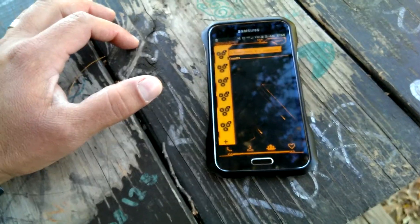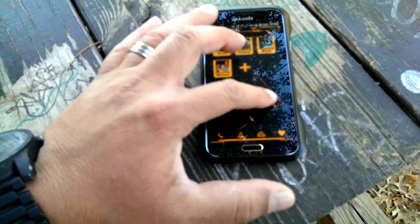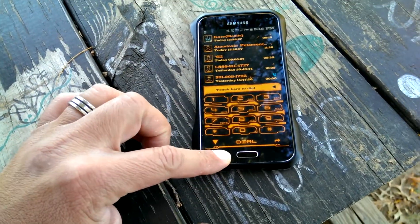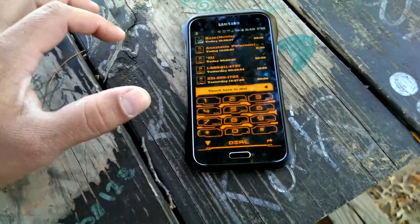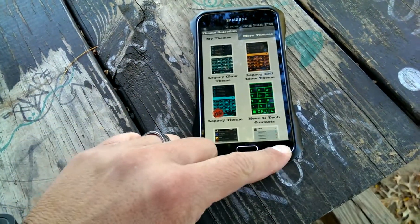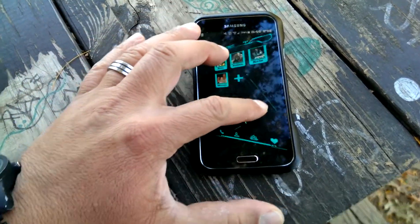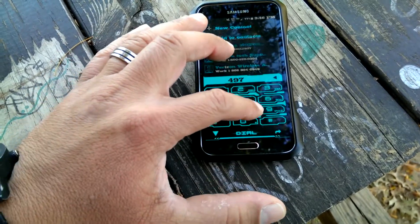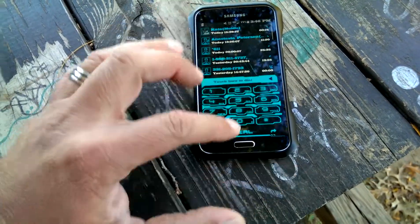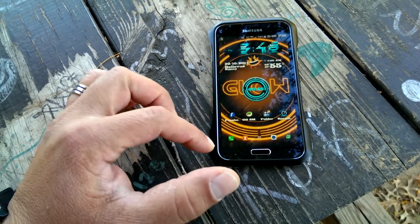Going back to give me access to groups and back to the favorites. I can also change the dialer theme and apply a different theme — let's go ahead and apply this one. Super cool dialer, fully functional. And why don't we go ahead and match the theme of the phone with the dialer.